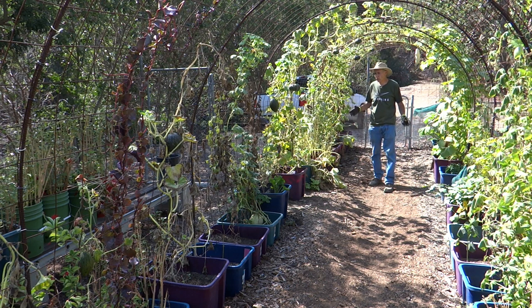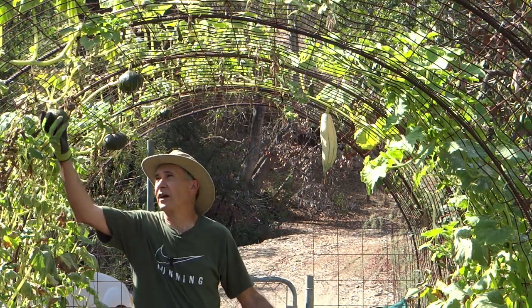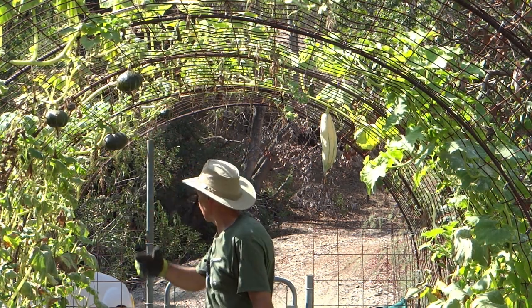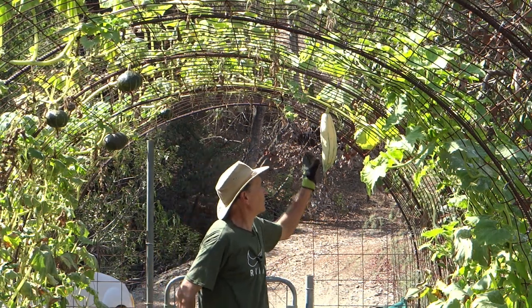I didn't really want to do that. At this height, I can harvest the fruit just by reaching up, so this is a good harvesting height for me.